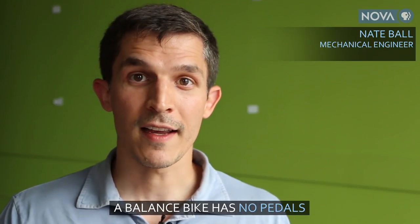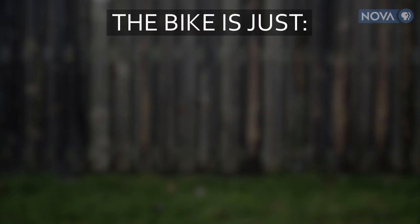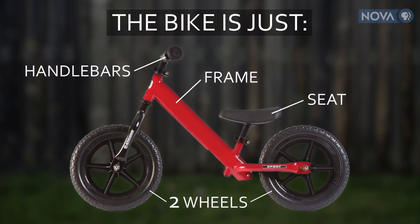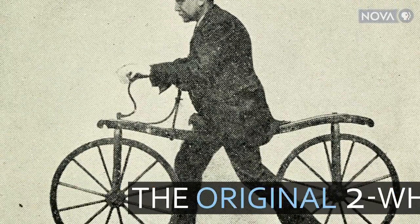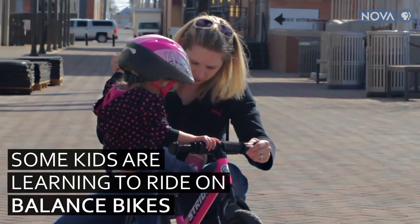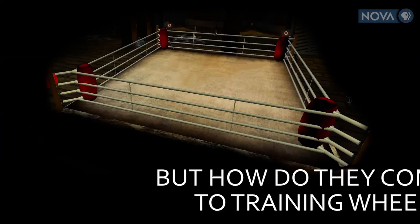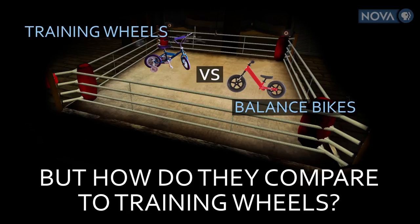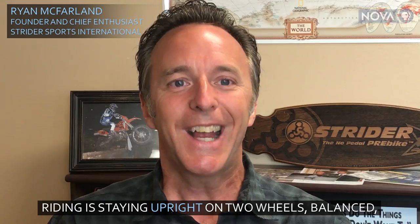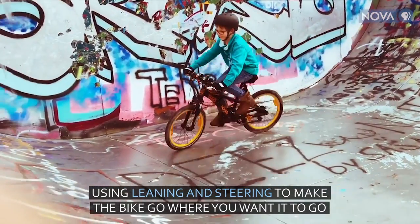A balanced bike has no pedals, and you sit with the seat at a height that allows your feet to just barely touch the ground. Riding is staying upright on two wheels, balanced using leaning and steering to make the bike go where you want it to go.